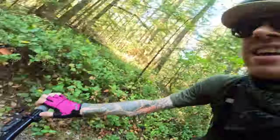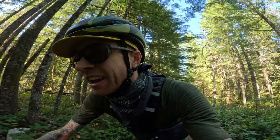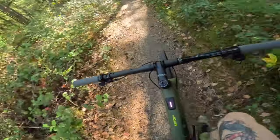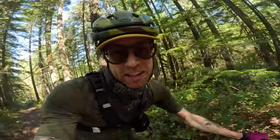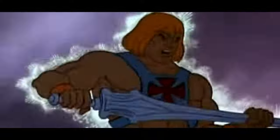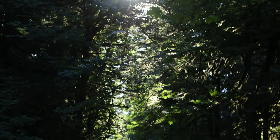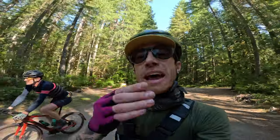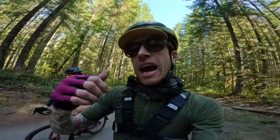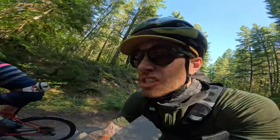We just dropped power to see how it feels, and it sucks. It zaps the fun right out of it. Having that boost makes it more fun, specifically on the climbs. One thing to clarify: these are no-throttle bikes, meaning pedal assist only. Everything you put in, you get back out at varying levels of power — so you still do the ride, you just do it quicker.